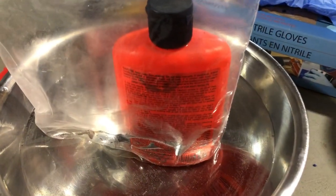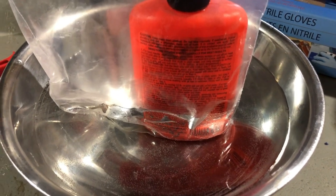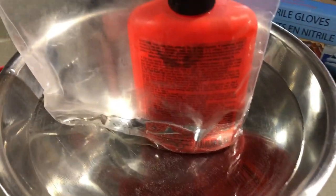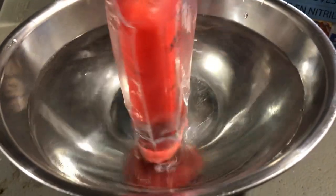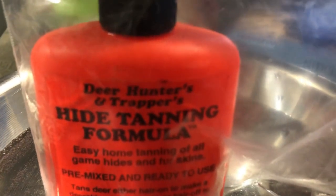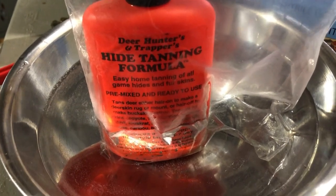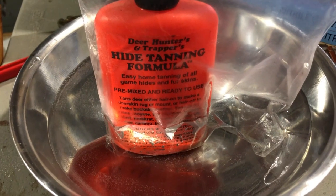Next, take the tanning solution you're going to use and heat it up for 30 minutes in a bowl of hot tap water — don't boil it, just run your tap hot and place the tanning solution bottle in the bowl for 30 minutes. I'm using a brand called Deer Hunters and Trappers Hide Tan Formula, which we get at North American Fur Auctions at the NAFA store. We've always had really good luck with it and it works really well — that's just what we use.